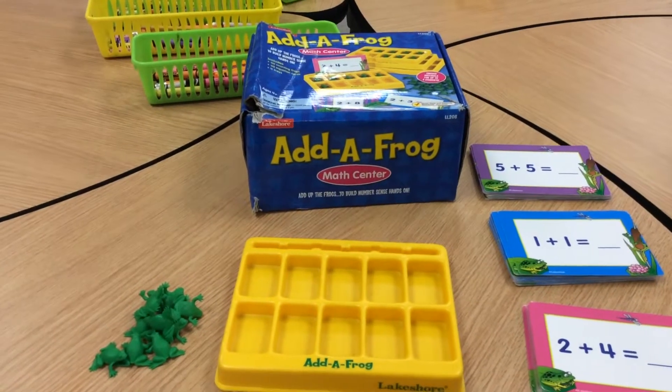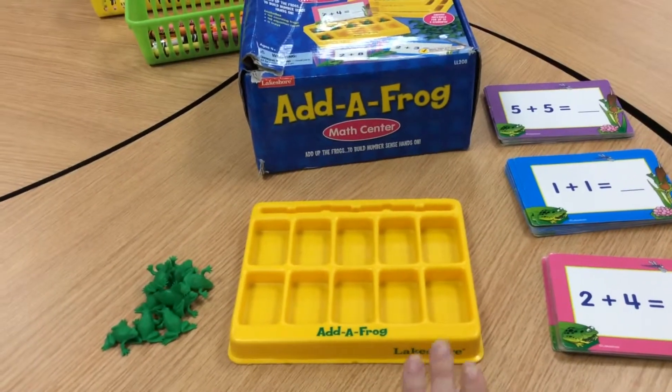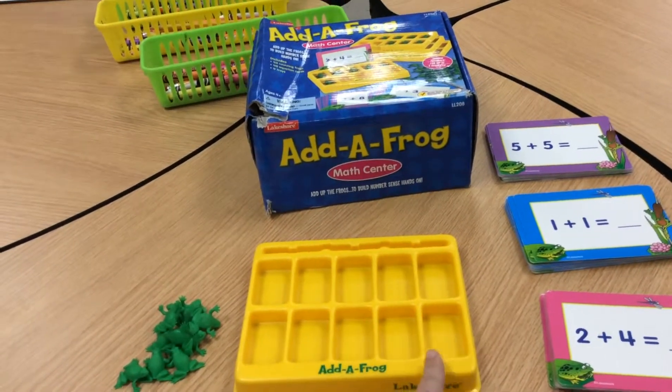This game is called Add a Frog. You need a 10-frame that looks like this. As you see, it's just like a 10-frame — it's got 5 at the top and 5 at the bottom.